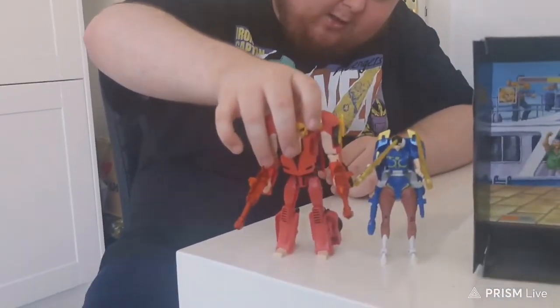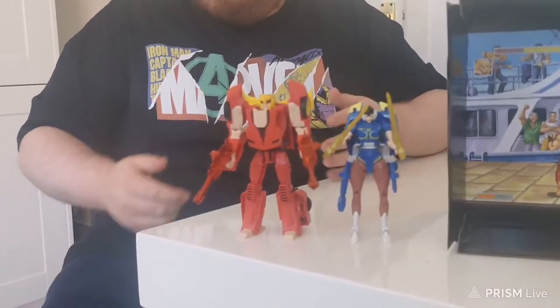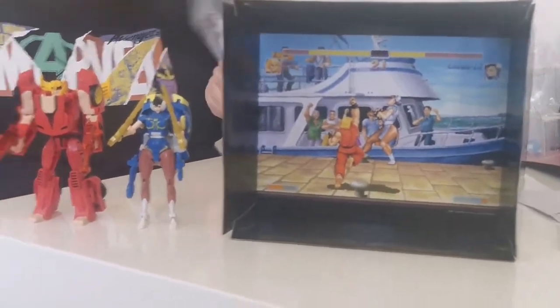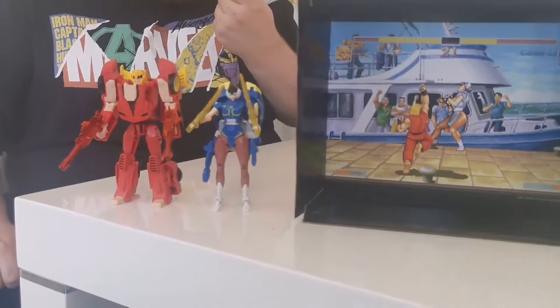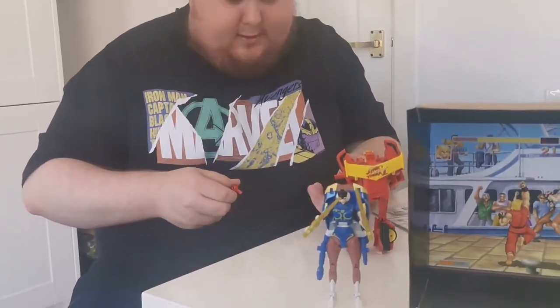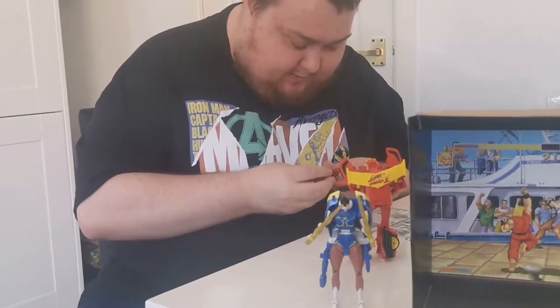There they are — Hot Rod and RC, Chun-Li and Ken. I'm just having a look at the instructions quickly, and apparently the guns combine into something else.